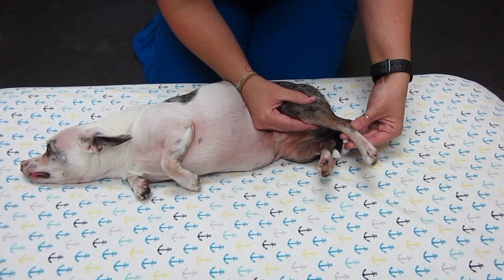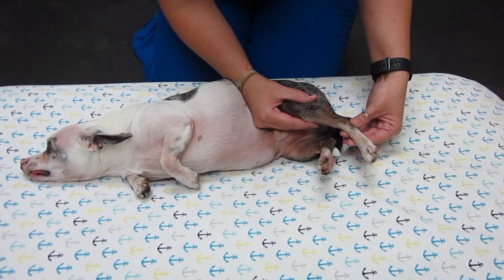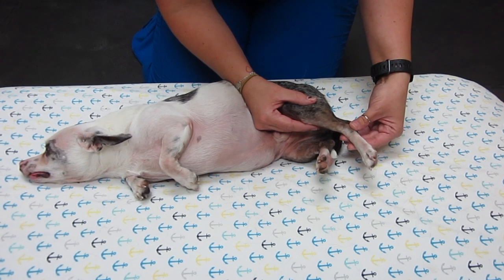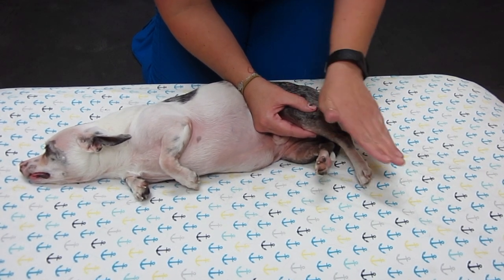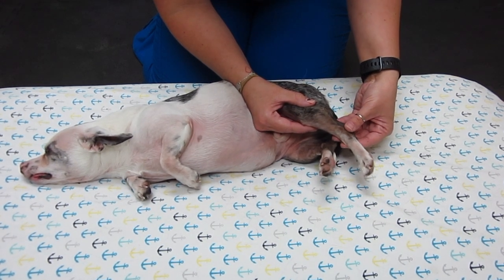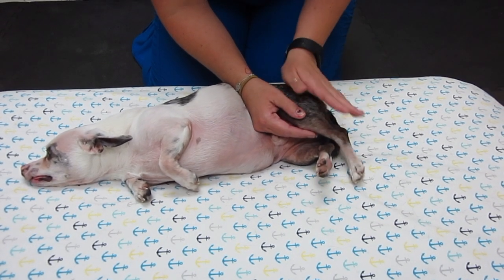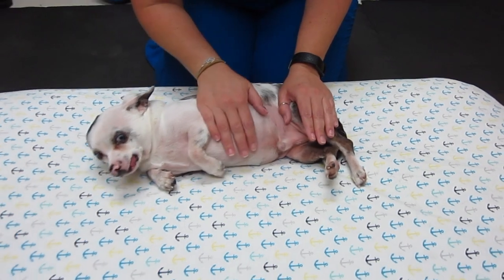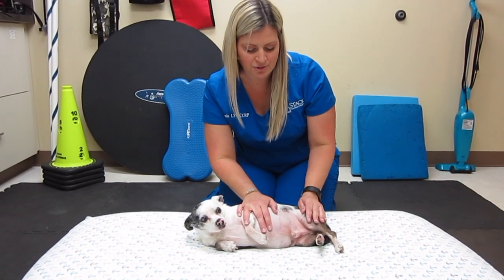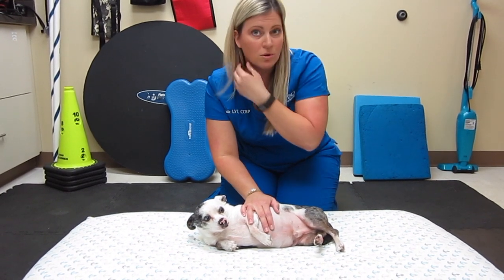Very gently, just flex and extend — nice and slow. At this point post-op you're not going to get a whole lot of movement, so it's going to be very minimal. As best as you can, keep everything nice and straight. Obviously if your pet seems uncomfortable or really stressed, go ahead and discontinue the exercise until you're comfortable doing more with them.